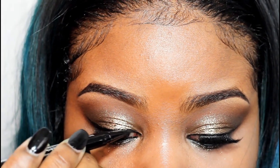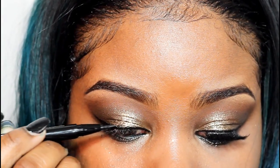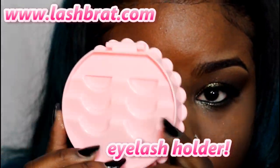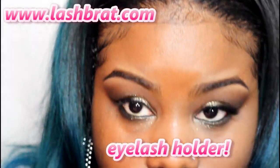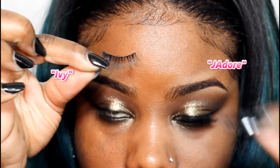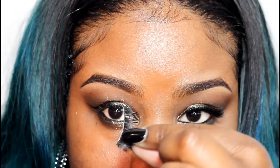This is my really cute eyelash case — I got this from Lashbrat.com. The lashes I'm using today are the Ivy Lashes and the J'adore Lashes, and I'm going to put them on top of each other. This is how it should look. I'm using the Lash Duo Lash Glue in the dark tone.